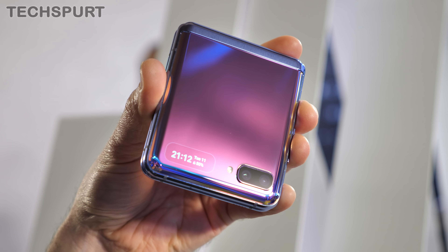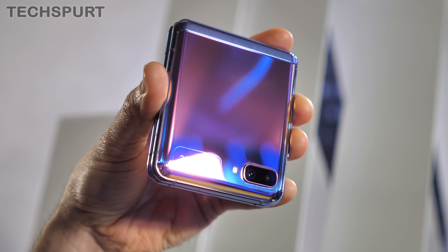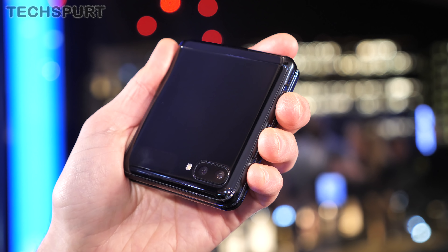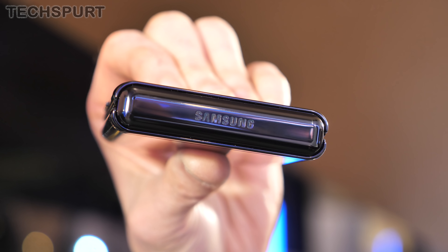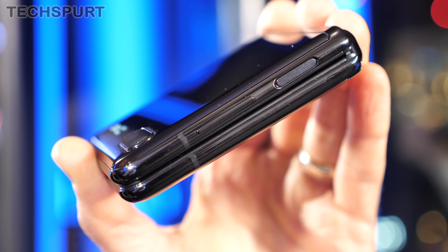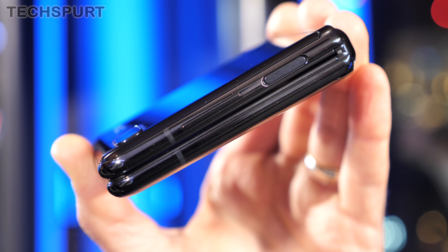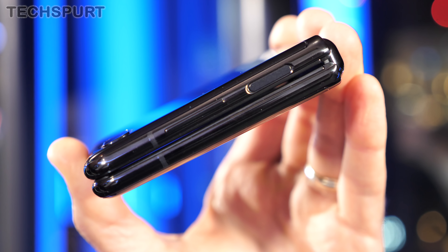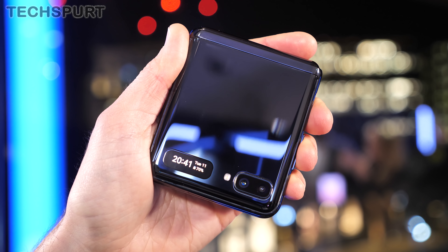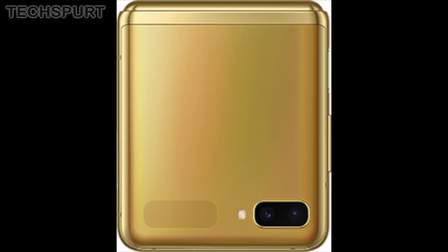In its folded form, the Galaxy Z Flip is a super compact delight, just like the Motorola Razr. It's 74mm wide, 87mm tall and 17.3mm at its thickest point, so you can basically stuff it wherever you like. At 183g it's got a decent heft but I certainly wouldn't describe it as heavy. The Flip comes in a choice of purple, black, or for the bold, a bling-tastic gold.